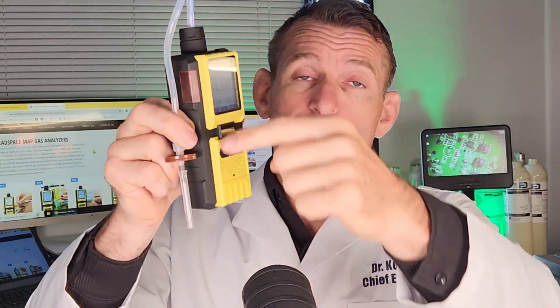This is becoming an industry standard — we are selling many, many of these headspace analyzers. And why? Because they are easy to use. No complicated training required for your staff or employees. It's one-button operation. It comes with a large display and a built-in pump so the air is drawn through the needle, through the filter, and into the unit. Pretty simple.